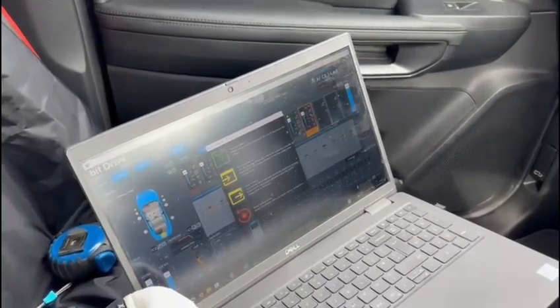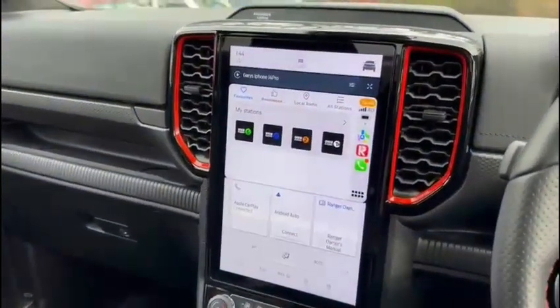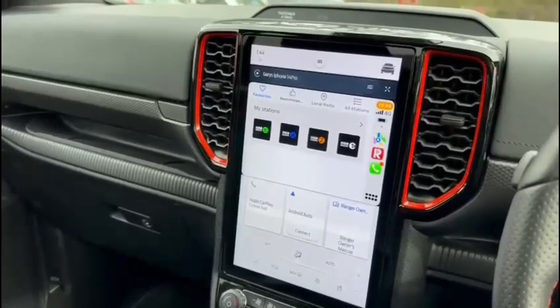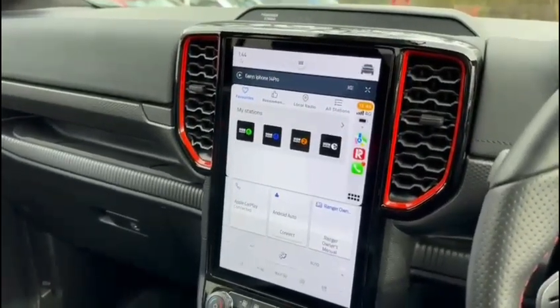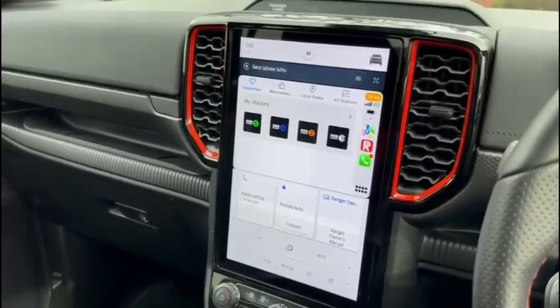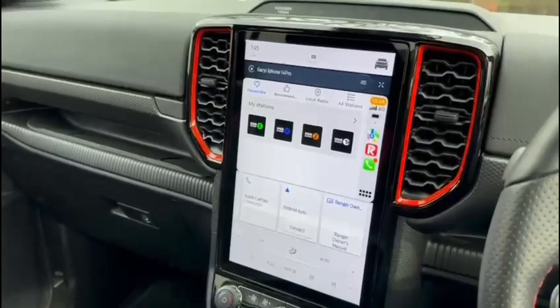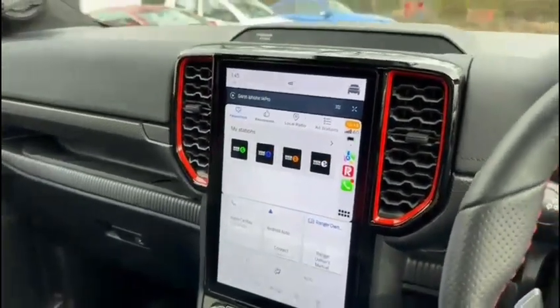It's all controlled via this software on this laptop — this is the newest Audison Bit Drive software which we use to set the system up. What's really clever is this vehicle had the B&O audio system; we've managed to remove the B&O amplifier and fit a digital interface. That's a really clever bit of kit that interfaces digitally the audio out of the head unit and into our digital processor via a TOS link — so no loss of any audio information through the digital transfer, which is what we love when we can do it.